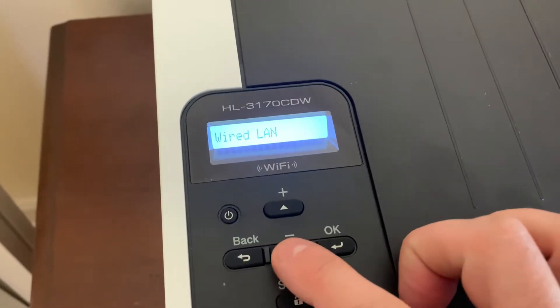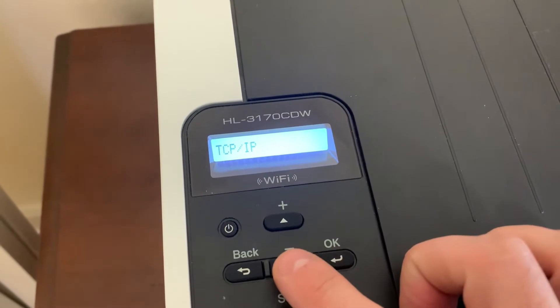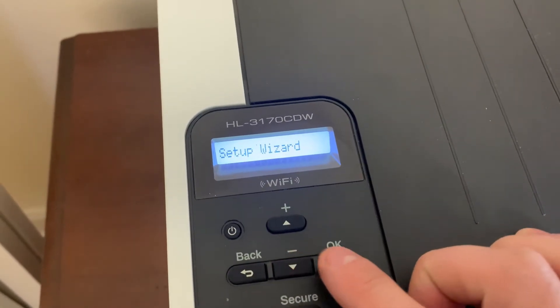And then do the same thing — we're going to go down to find your WLAN, hit OK, then go down again to Setup Wizard.